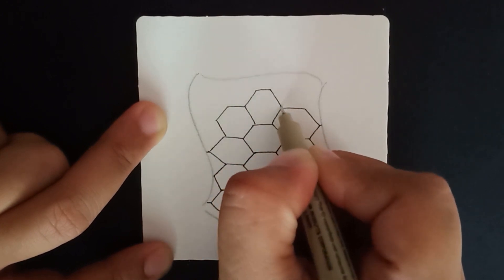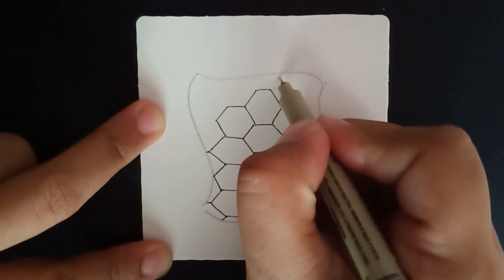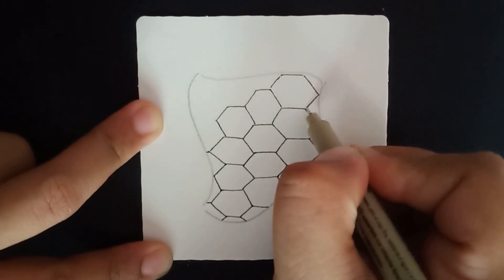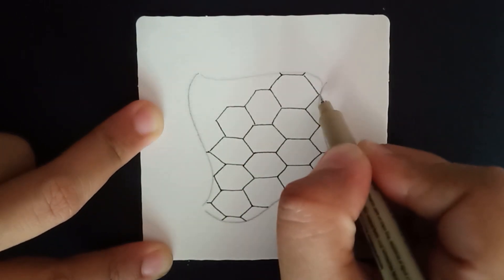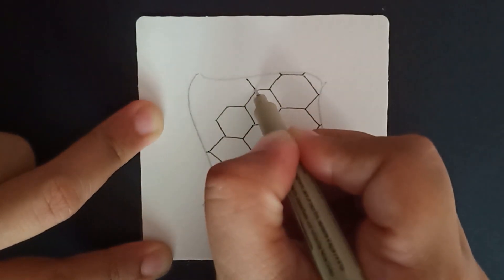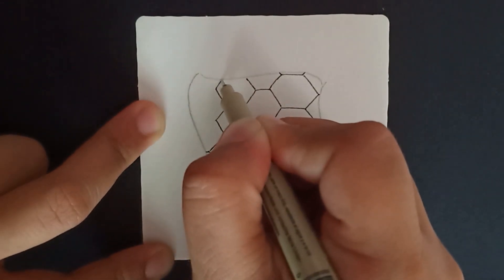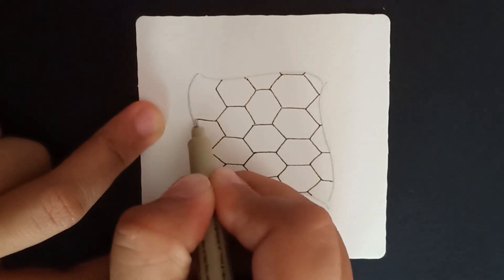You're going to fill up this entire space with the hexagon shape — the hexagon grid — building off the first one and going around, making all the others.